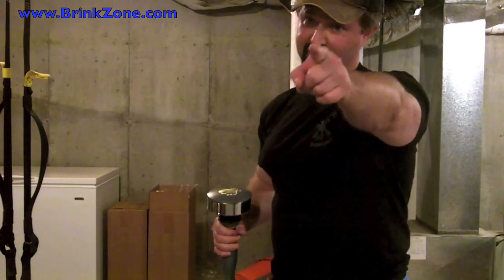Five: it's the stupidest thing I've ever seen in my entire life. See you all at the Brink Zone.